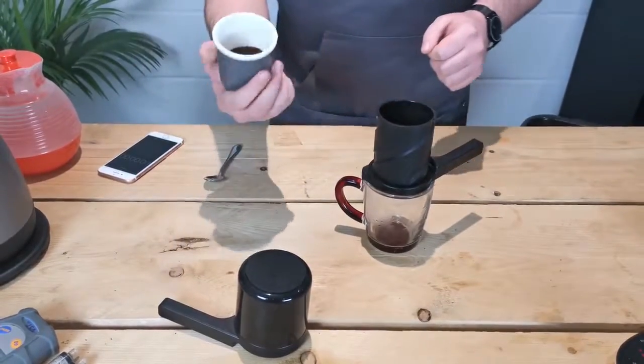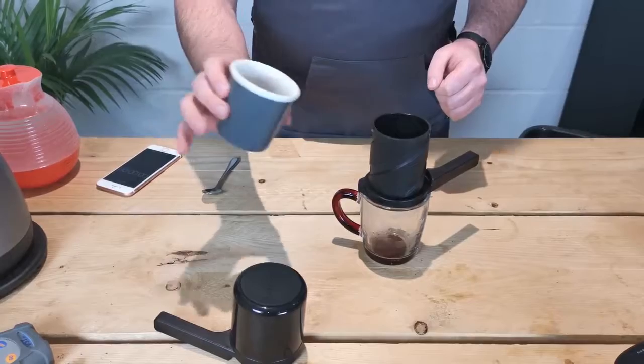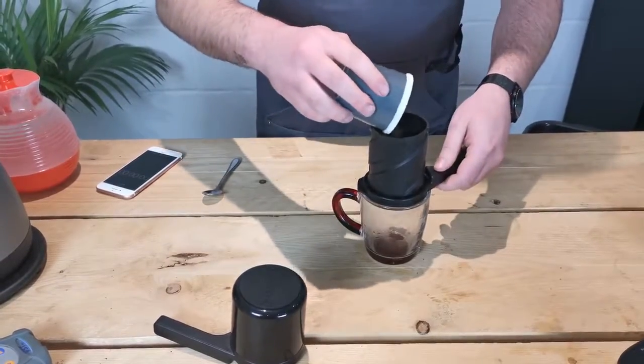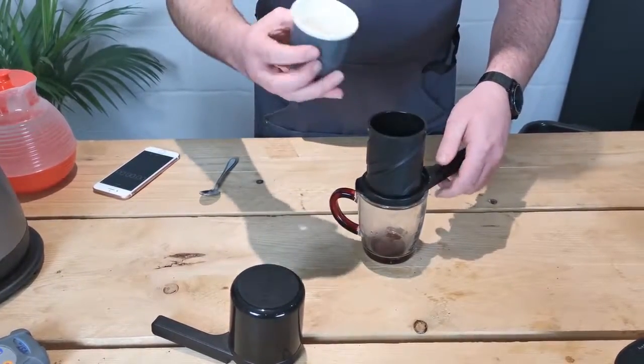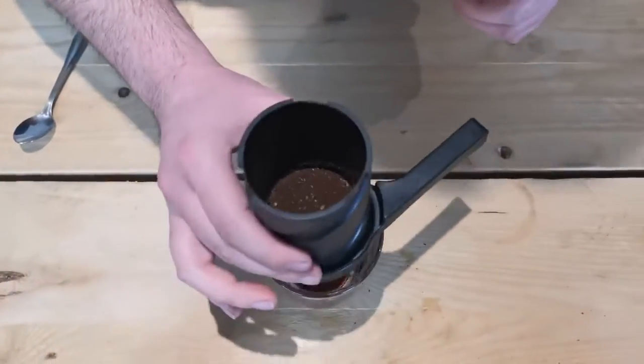For our long-style drink we want about 15 grams of a medium-fine grind of coffee — that was ground just before this video. Make sure that's all gone in, and I'm just going to level that out to create a level surface.